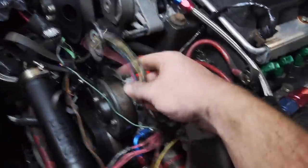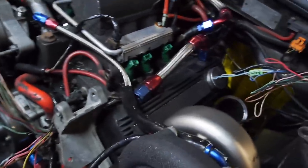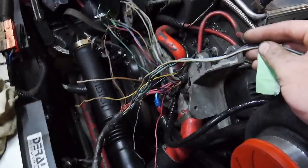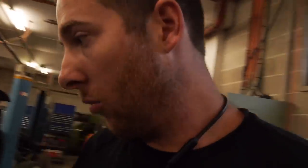Essentially these wires will be going from here, along here, and back onto these. I don't need the whole length but I may as well use it to keep the colours going. Also the injectors - I'm going to use the injector loom from the other harness because it's a lot easier. I'll cut these off. Things are changing direction, so I'm going to get them all joined up, tied up and routed nicely.